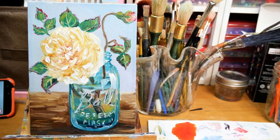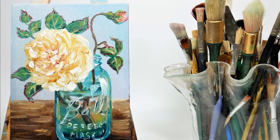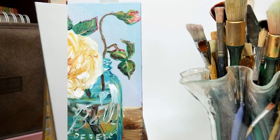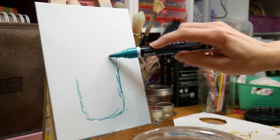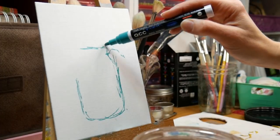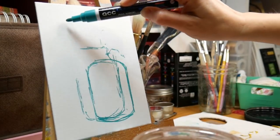Hi there, Lindsay here. Today we're gonna paint this rose in oil in a mason jar. I love my mason jars. This is kind of like a vintage rose or a wild rose, you know, growing from rose bushes, and I just love the whole ball jar motif. They're fun to paint, and I thought this would go really nicely with the bittersweet that I did earlier this month in oils.